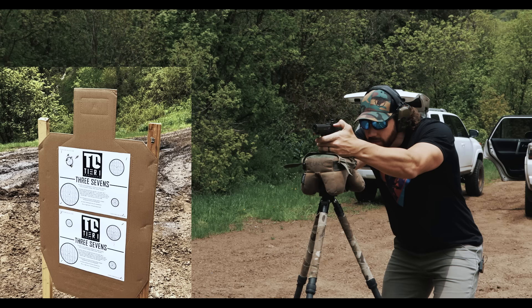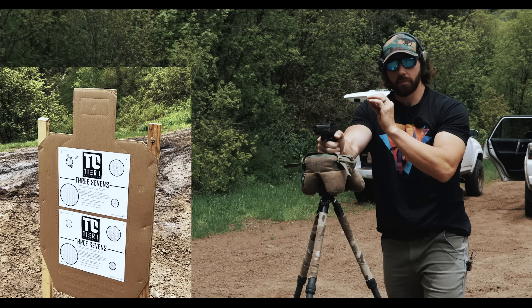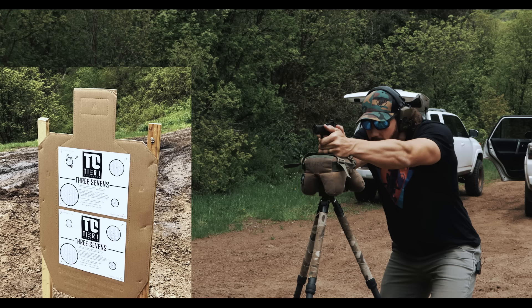A pro tip on dot size: Aaron prefers a small dot, one MOA if possible. When zeroing, he dims the dot down so it appears smaller and there's less bloom on the glass, which helps get a more precise sight picture.